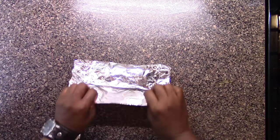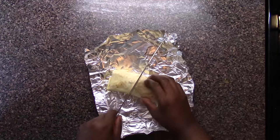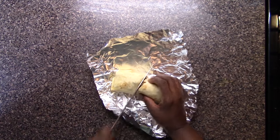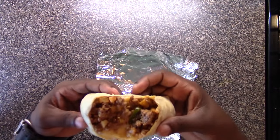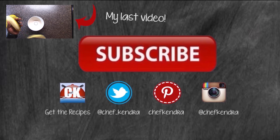There you have it — some delicious beef and potato burritos. Hope you enjoy these. You can find the recipe at chefkendra.weebly.com. So we got it out of the oven and there it is — look at that thing! That's all for this week. I'll see you next week. Chef Kendra is out. Peace.